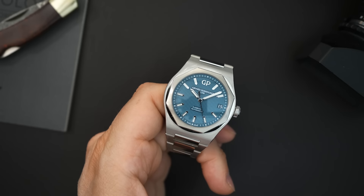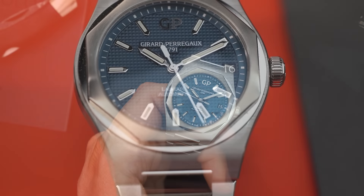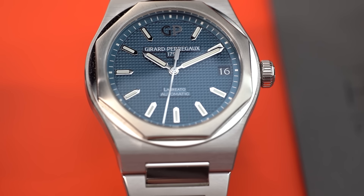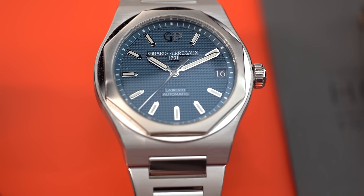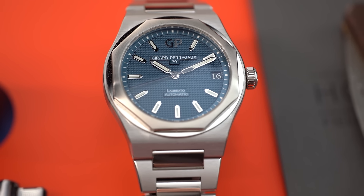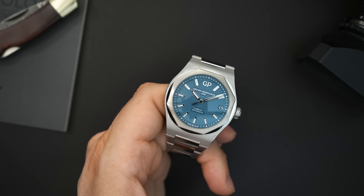The bezel is a polished and brushed mixture. You have a base plate that is polished, and then there is an eight-sided bezel sitting on top. The sides of that bezel are polished, and there's a chamfered edge that goes all the way around, with brushing on top. The bezel execution is really, really nice. There are chamfered edges on everything — the bracelet, the case, top and bottom — really no sharp edges anywhere on this watch.